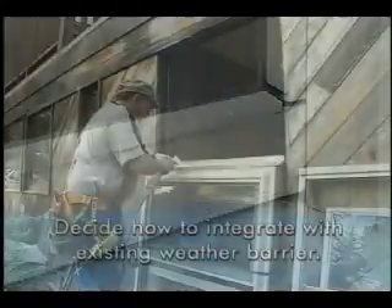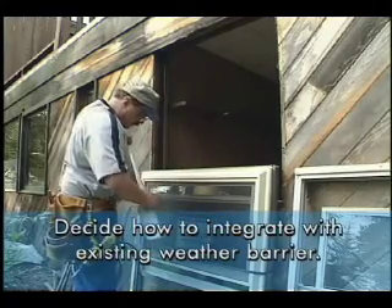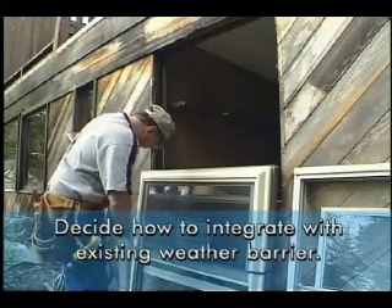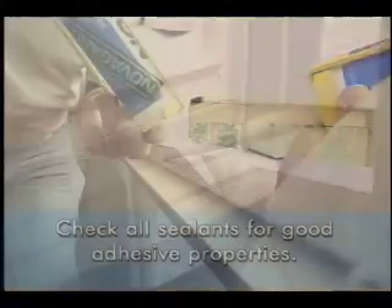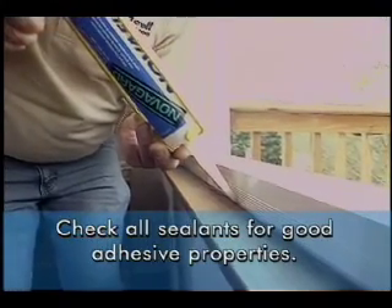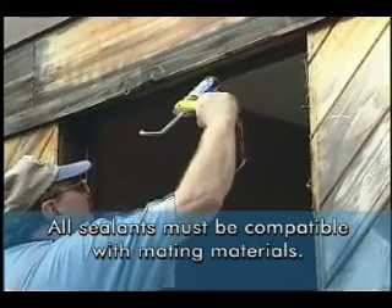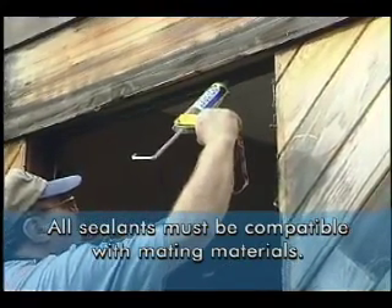It's always important to plan your work. Look over all trim, capping, and siding that may be present, and decide how to make the new window integrate into the home's weather barrier. It's also important to check any sealants that you plan to use. Your sealant should have good adhesive properties, should not be discolored, and must be compatible with any mating materials such as roofing felt, weather barrier, flashing, and so on.